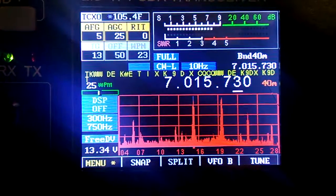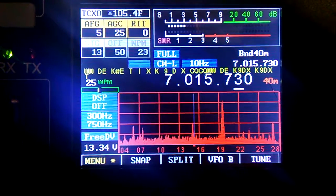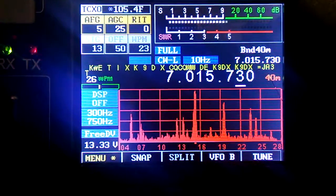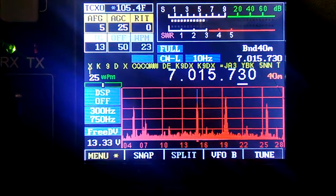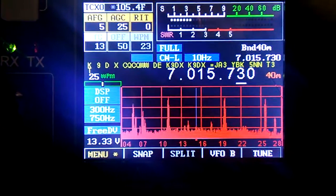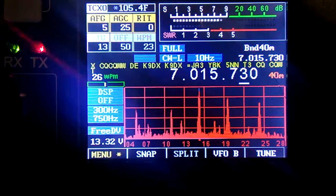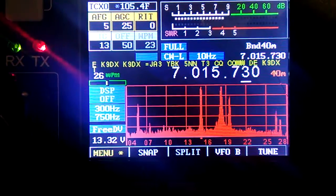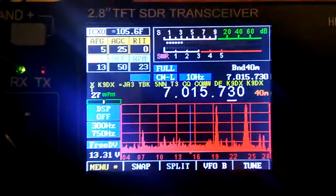It's a little touchy, but there's K9DX calling CQ on 40 meters here this morning. The little transmit light can be set to monitor the incoming Morse code, or you can shut that off.